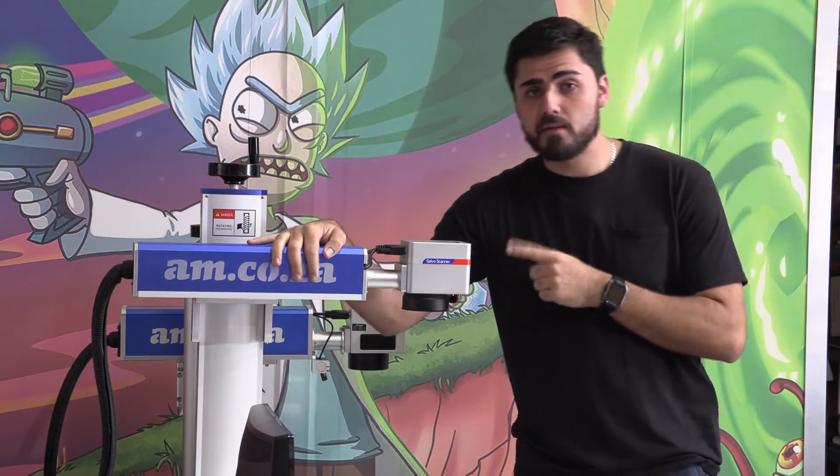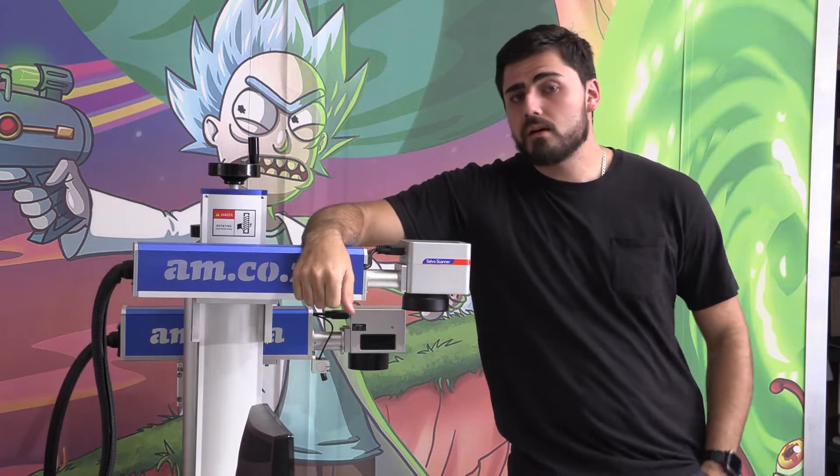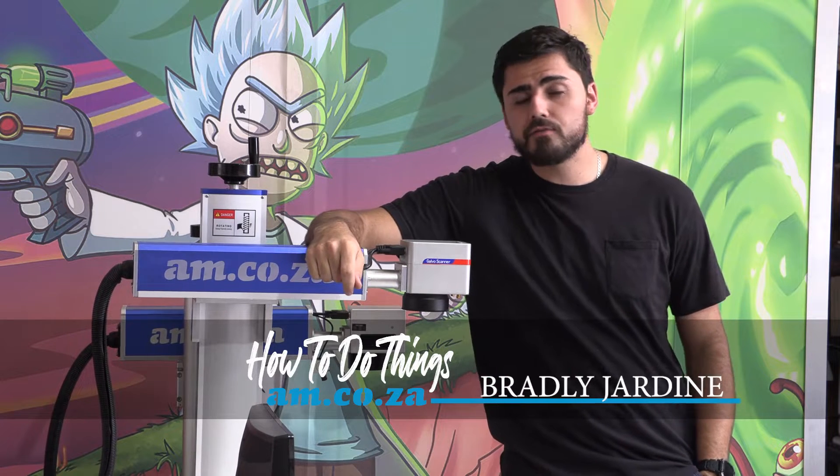The fiber laser from AEM.0.za is truly remarkable and today I'm going to show you how to do awesome laser artifacts by playing around with the power and frequency settings.